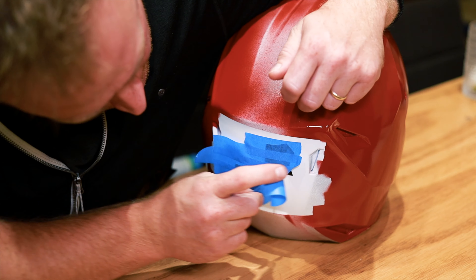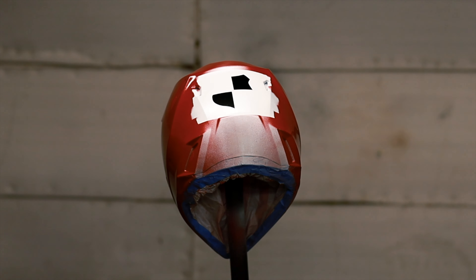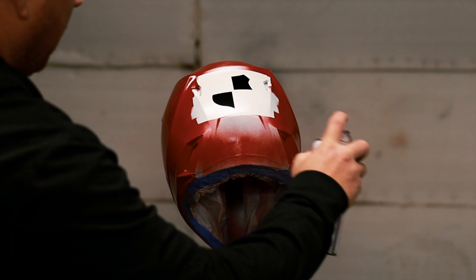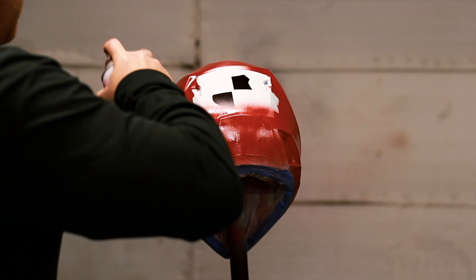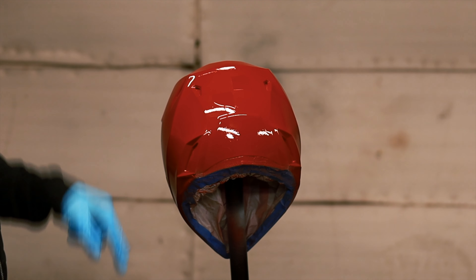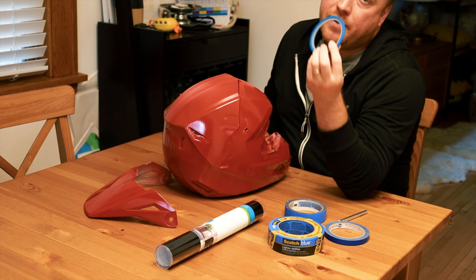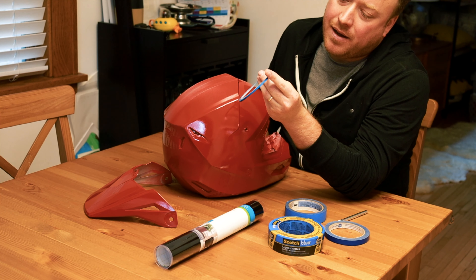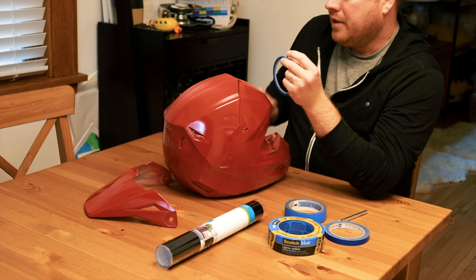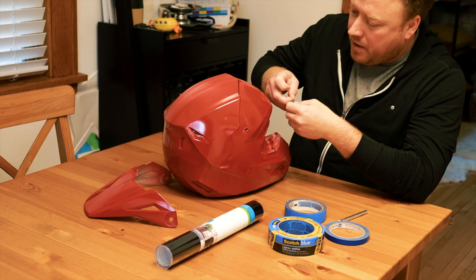Now I'm just spraying it off. I'm using denatured alcohol — I get it at Home Depot. I like it because it evaporates really fast and doesn't leave any residue. Then I use a little tack cloth to get any leftover junk. Now I'm applying a really nice high-build sandable primer.